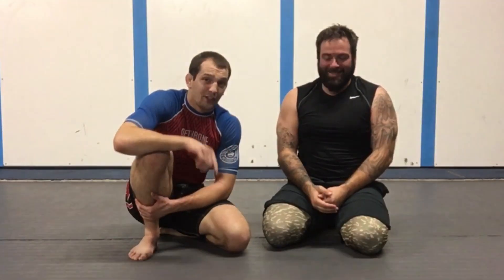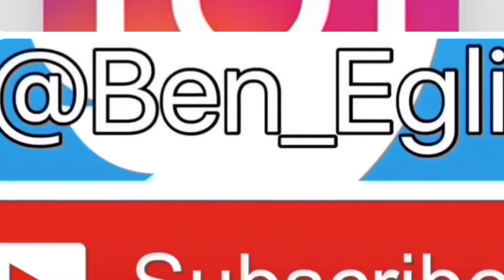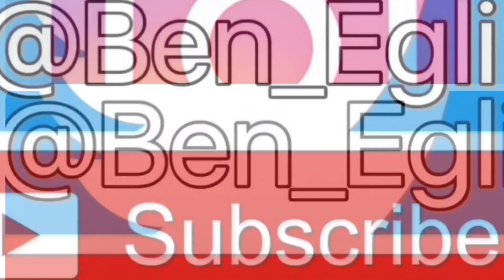It catches people off guard. A lot of times the guy won't roll — he'll sit there thinking he's safe. As long as I keep my weight on this side, I can finish the choke, and they'll usually ask, what happened? So give it a try. Thanks for watching. Please subscribe if you like it. Also find me on social media at Ben underscore Eggly. Thanks.